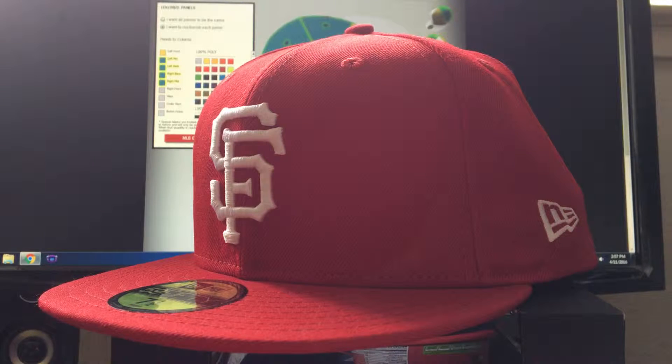Hey everyone, Jason here just doing a quick review on New Era By You. New Era By You is a cool feature by New Era where you can go on the website and customize your fitted or snapbacks in any way you want. You can pick any major league baseball, minor league baseball, or NBA team, and they also have a couple other options, but there is no NHL or NFL.